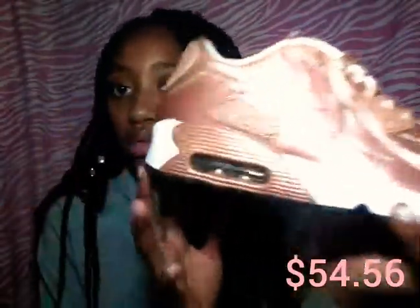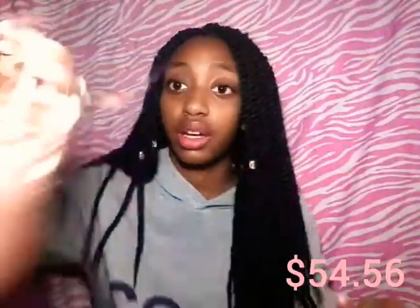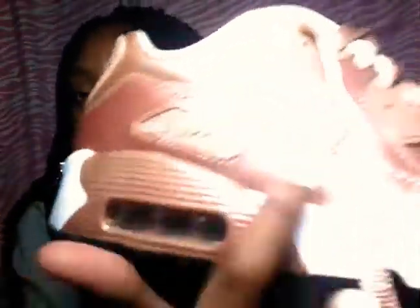The last pair of sneakers I have are these — these are Air Maxes and they're rose gold. I like Air Maxes. These are my first pair; I've never had Air Maxes before, but I'm going to get all white ones and all black ones. It's got the little Nike sign and it says Air Max right here.